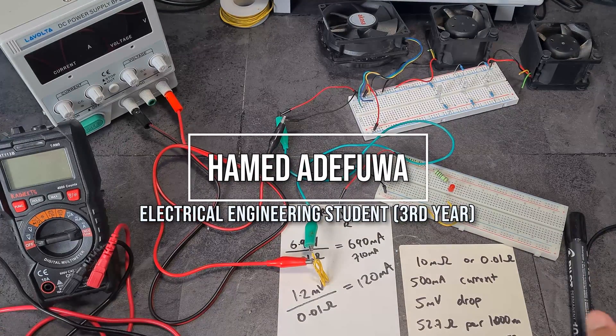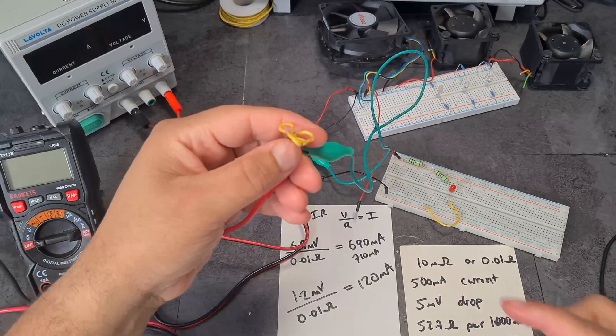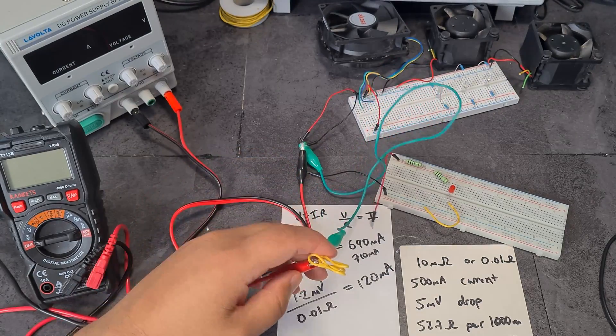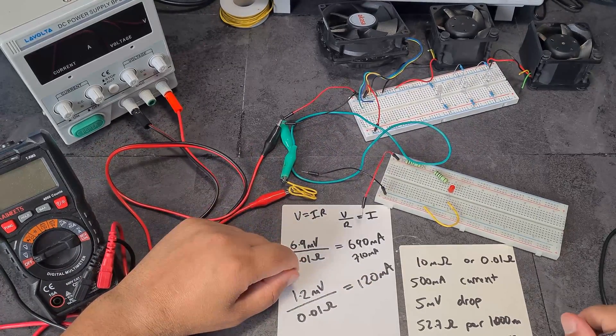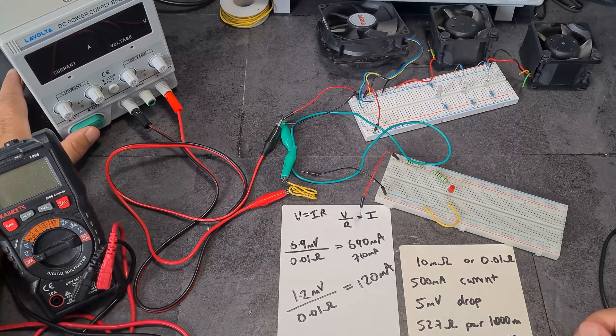Welcome back to another video. In this video we're going to be covering shunts — what they are, how they work, and we're going to make one as well. This is the shunt I've made, which is just a little bit of wiggly wire, but it works perfectly. From that you can calculate current, so we're going to do some maths — a bit of Ohm's Law. We're going to use this fun circuit which is just three fans.